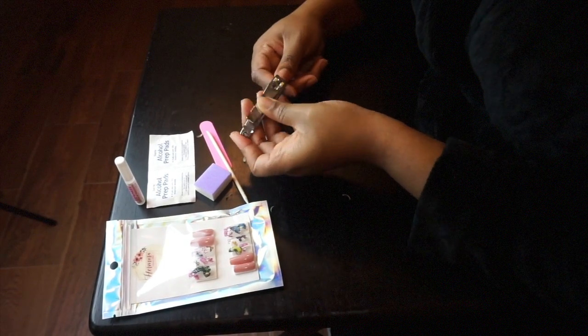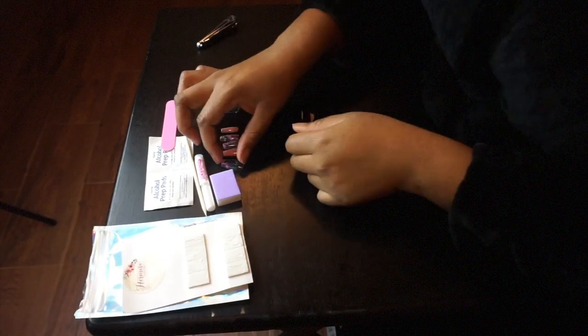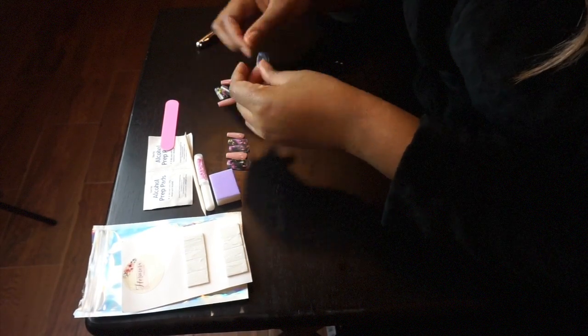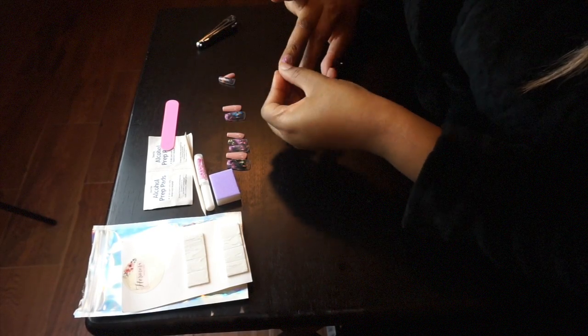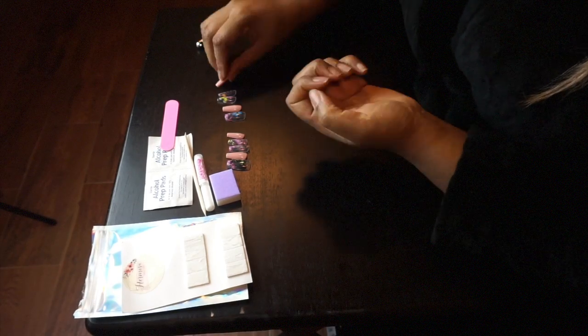I've taken a break from nails since even before quarantine, and I found these super cute nails and I just wanted to try them. So yeah, here I am just making sure that all of the nails fit the correct finger so that when I apply them they don't look crazy.